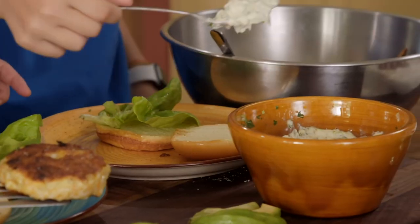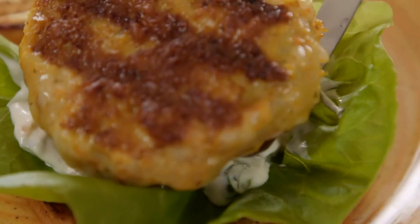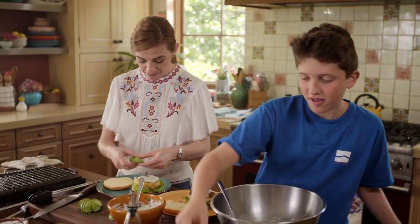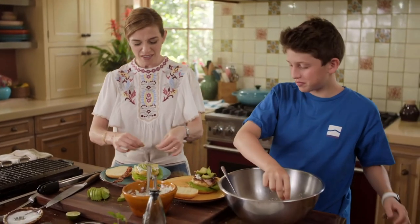What does it have? Tiene mayonesa. It's your shrimp burger — you do whatever you want to it.